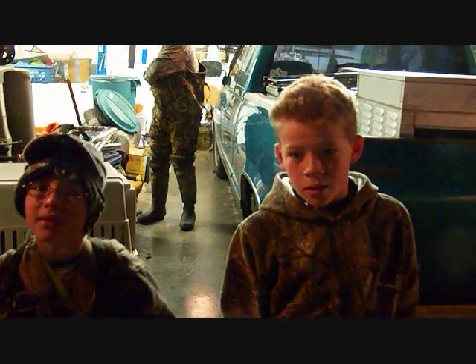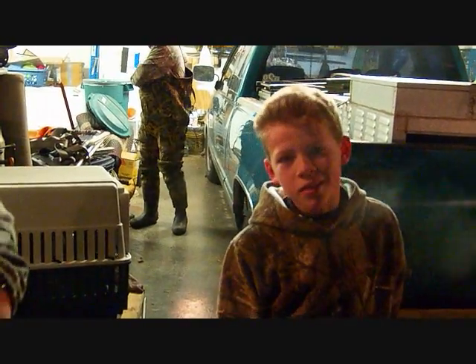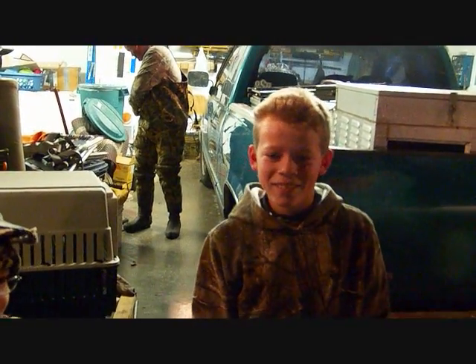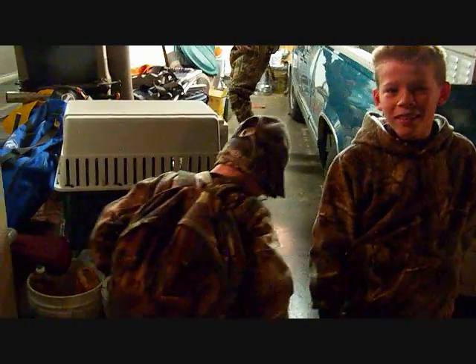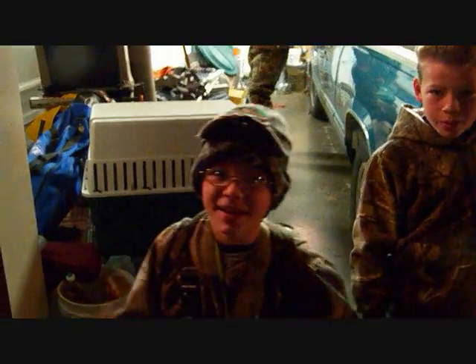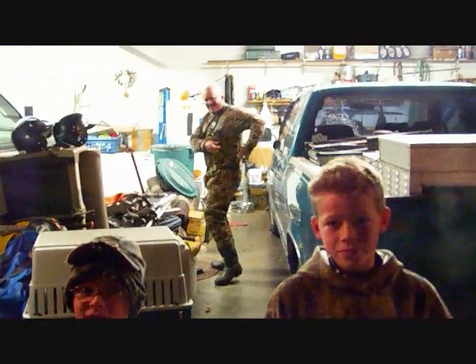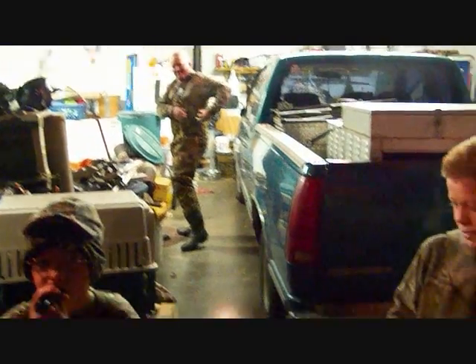Have you been working with it? Once. You any good? Kind of. We're gonna find out, huh? Alright, and what about you, Gage? How are you this morning? Good. You ready to go duck hunting? Yeah. Let's do it. Let Daddy get his pantyhose on and we'll go.